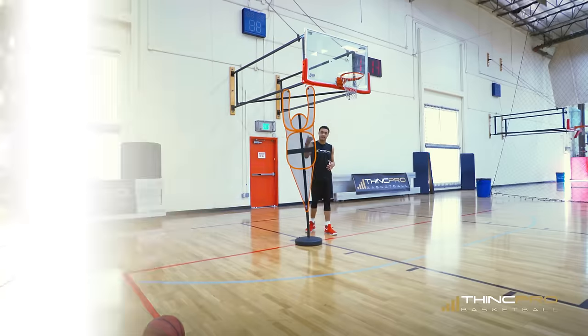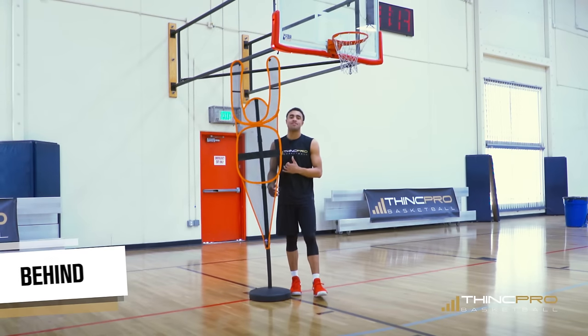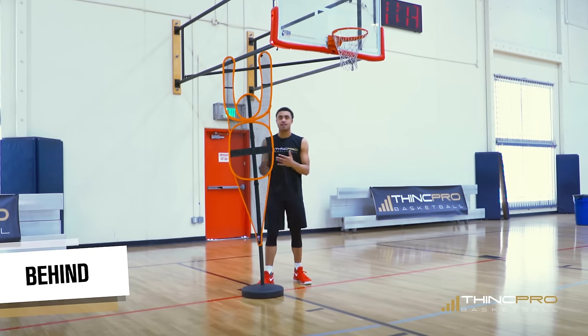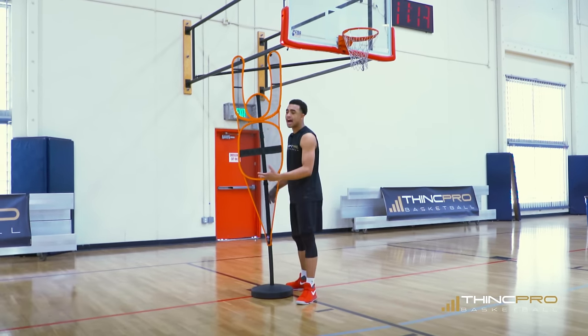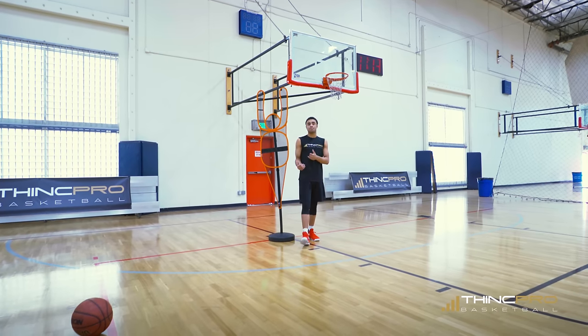Buddy is on offense, I'm on defense, I'm guarding him. The first thing that you can do is play behind the offensive player. So you're not in front, you're not on the side, you're directly behind.